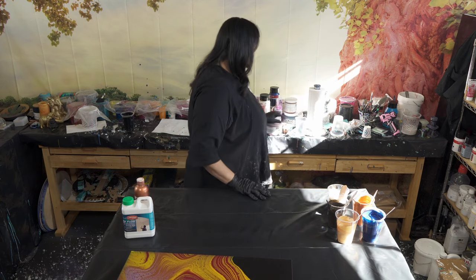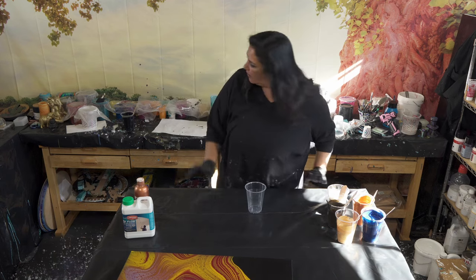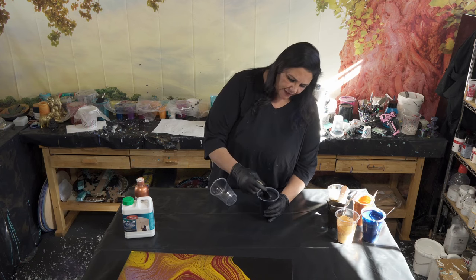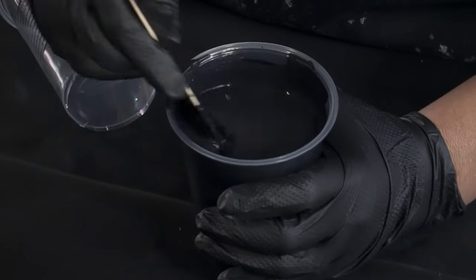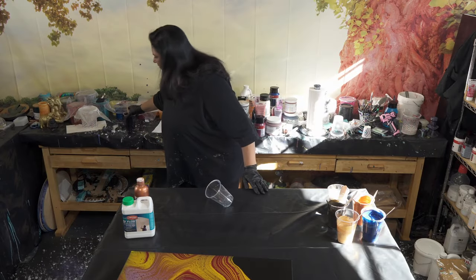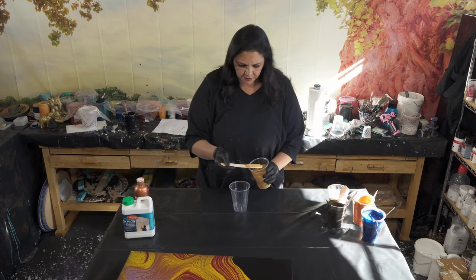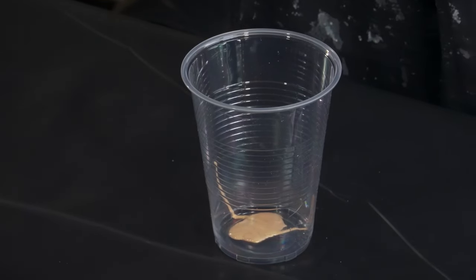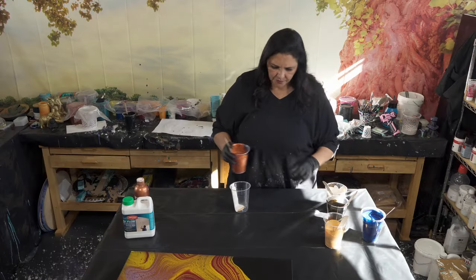We are going to layer a cup today. I kind of feel like doing a ring pour — maybe a rect ring pour, which I haven't done in a really long time. I also have a cup of drips that's mostly indigo and leftovers of some Prussian and some black — it's a really deep blue. This is going to be our flow extender color. Let's go ahead and layer our cup; we're going to start with a very tiny bit of gold in the center.